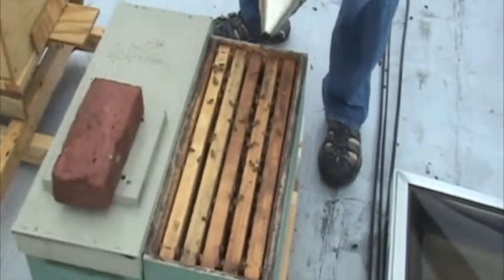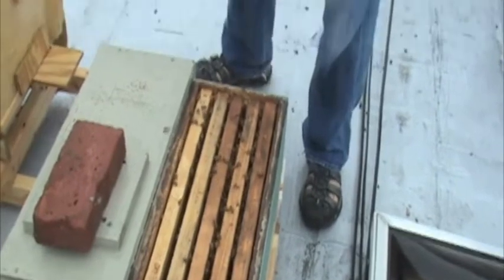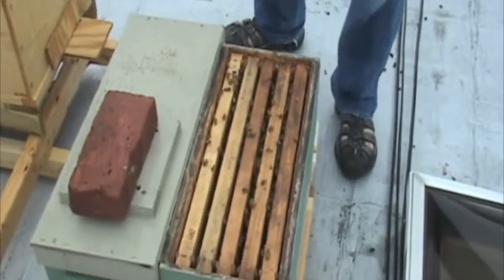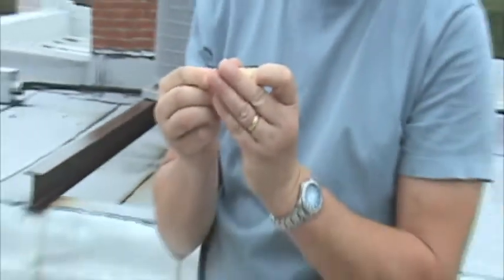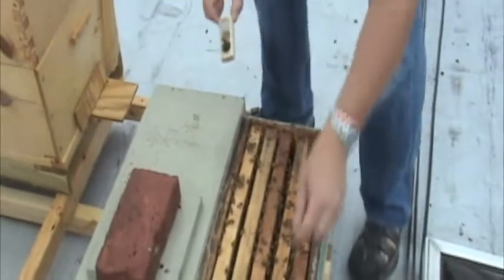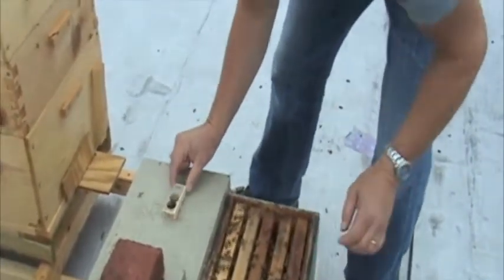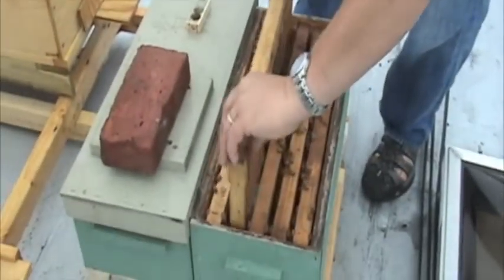So these hives — I took these frames out yesterday with the expectation, or the knowledge, that the queen was not in there. We wanted to get them used to the fact that they did not have a queen. Why would you want them to get used to not having a queen? Because then they will more readily accept this queen.